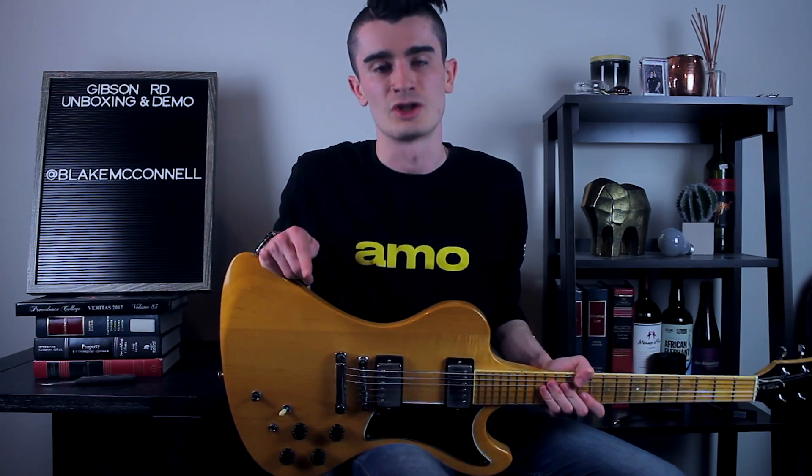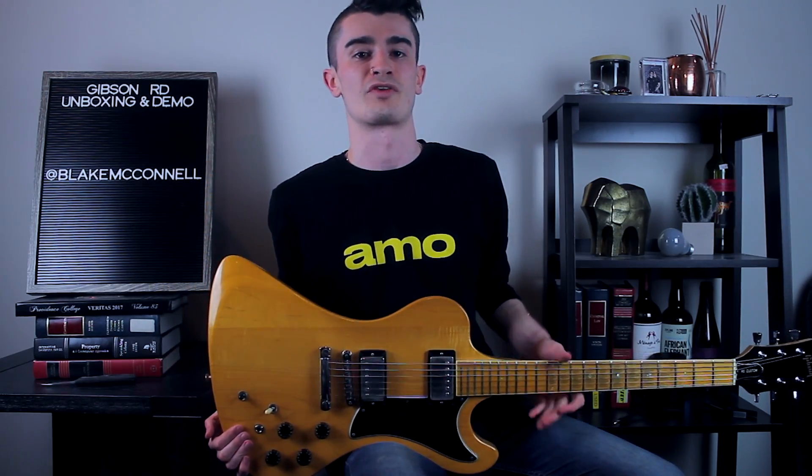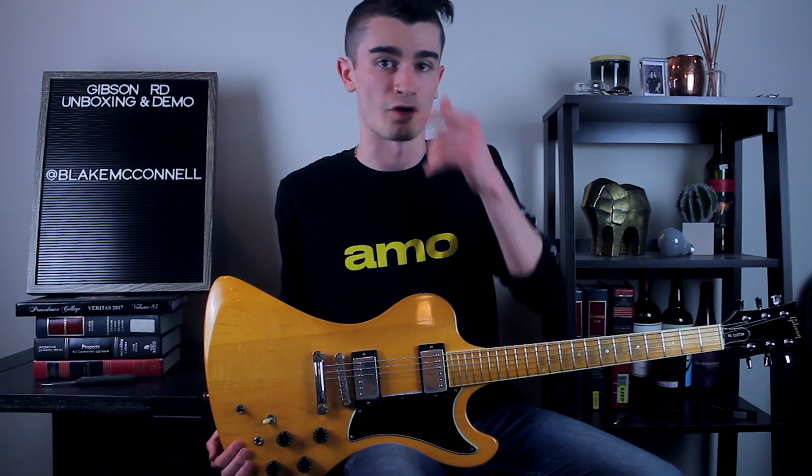There were three models in this line: you had the RD Standard, which is the base model; the RD Custom, which is what this is right here; and the RD Artist, which was the top of the line — the fanciest one with all the bells and whistles.